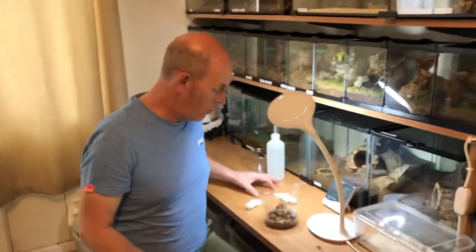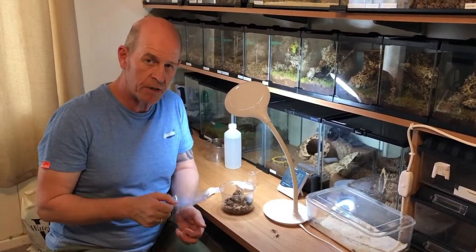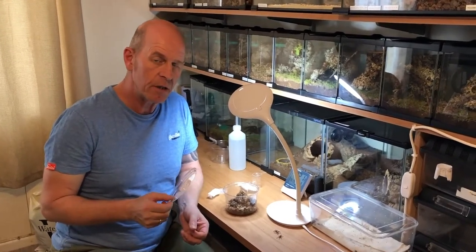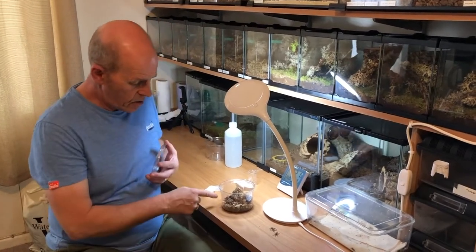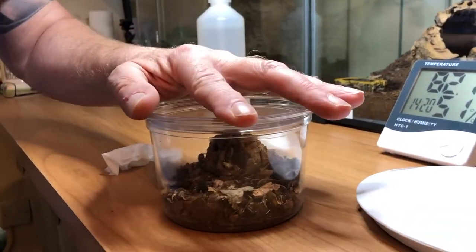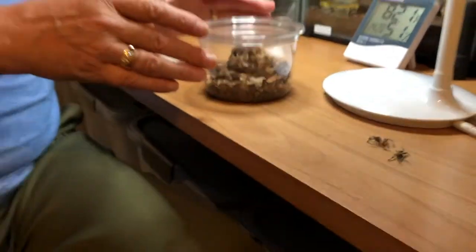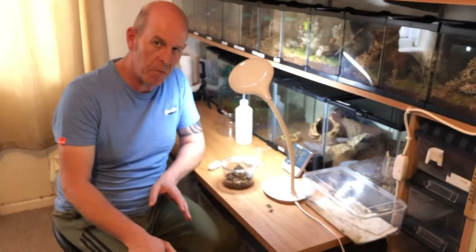He'll also get a lot of fluid from his food, and because we're feeding him a couple of times a week we're not really worrying about dehydration. One other simple point often asked about: with this particular species and most terrestrial species, there's no need for cross ventilation. We've got a simple sealed lid with no holes. That helps with humidity and keeps it nice for him. If this were something like an Avicularia they'd require more cross ventilation, but for this type of spider it's not necessary — you're opening it twice a week to feed anyway, so you get a nice exchange of air.